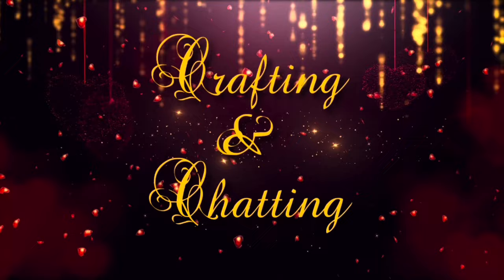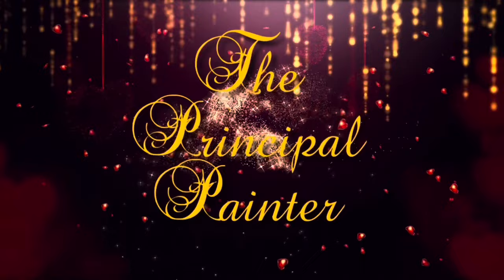Hi everybody, it's Kara, aka The Principal Painter, and today I've got a Diamond Art Club sneak peek for you. It is a much bigger canvas — I got used to showing those little diamond paintings, and this one is bigger, so we'll see how I do with it. I love it; it reminds me so much of my grandmother because there's a cardinal in it. Let's head to the painter dining room table.